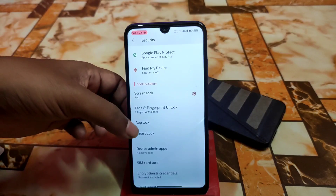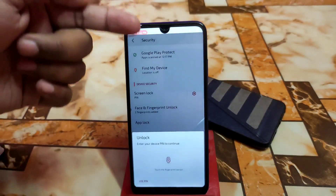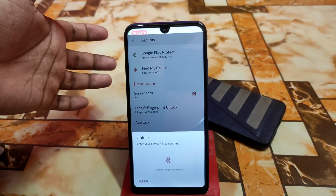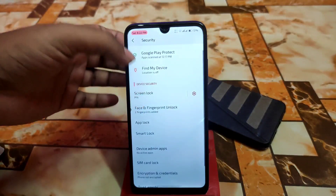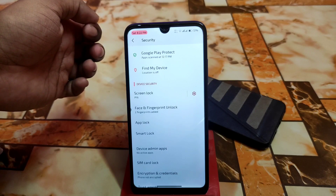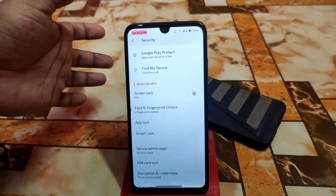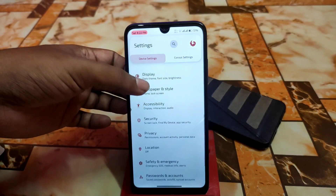In this 3.2 build we have some changes. In the previous build, we had a blur effect when you were using the unlock PIN or fingerprint — whatever unlock method you used, there was a blur effect. But in this build that blur effect has been removed. So we have face unlock, fingerprint, and the block option here.